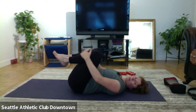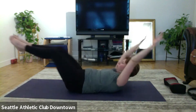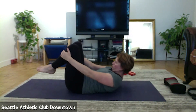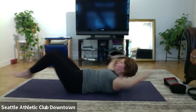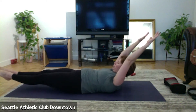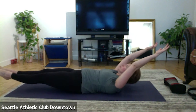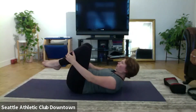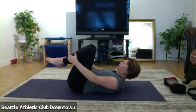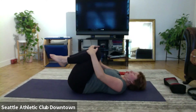Rest. Legs up, single straight leg stretch. Grab right, pull that down. Pull, pull, switch. Pull, pull, switch. Keep working. And singles. Last round, and then knees.